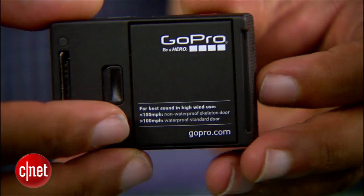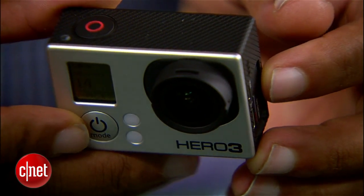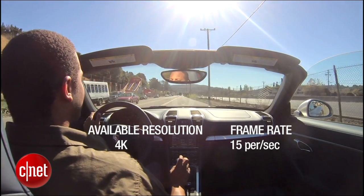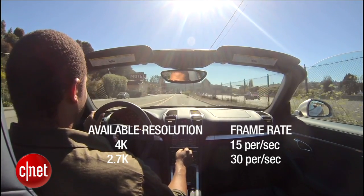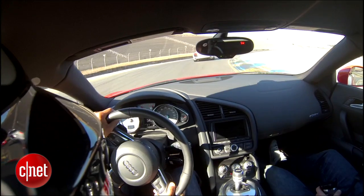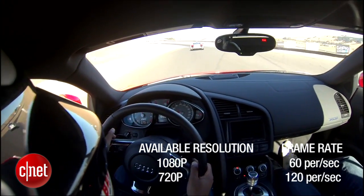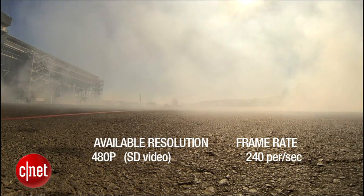Inside, it's got a two times faster video processor, which allows it to crunch more pixels. With the Black Edition, you can capture up to 4K video — that ultra high cinema quality HD video at up to 15 frames per second. There's also 2.7K resolution at up to 30 frames per second. In standard HD, you get 1080p at up to 60 frames per second, 720p at about 120 frames per second, and if you drop to SD video, you can hit a blistering 240 frames per second for super slow-mo capturing.